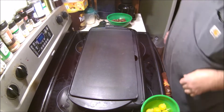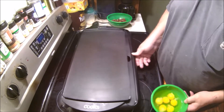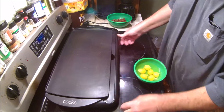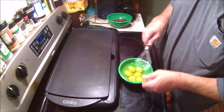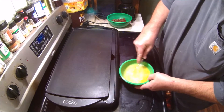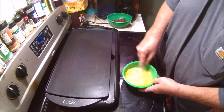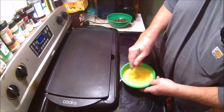Hey everybody, IronDog63 here. I'm going to do an omelet, but it's going to be a pinwheel omelet. You guys have seen pinwheels before. Here I've got six eggs. I'm going to beat them because this is going to be the omelet part.